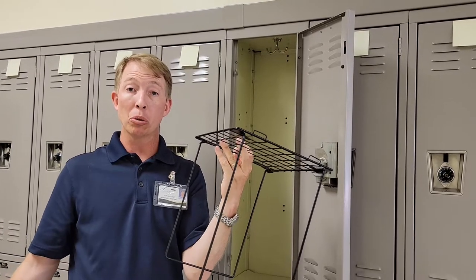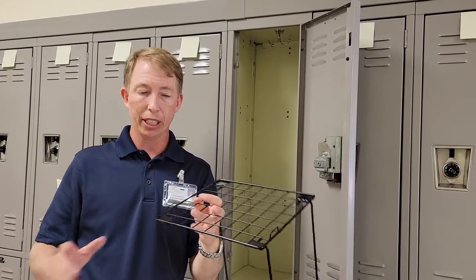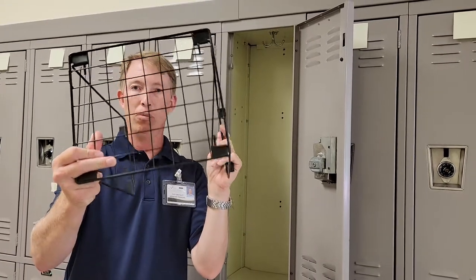We sell these at our school store. They come in lots of different sizes, so the ones we have at our school store for sure fit in the locker. This is the most traditional one.